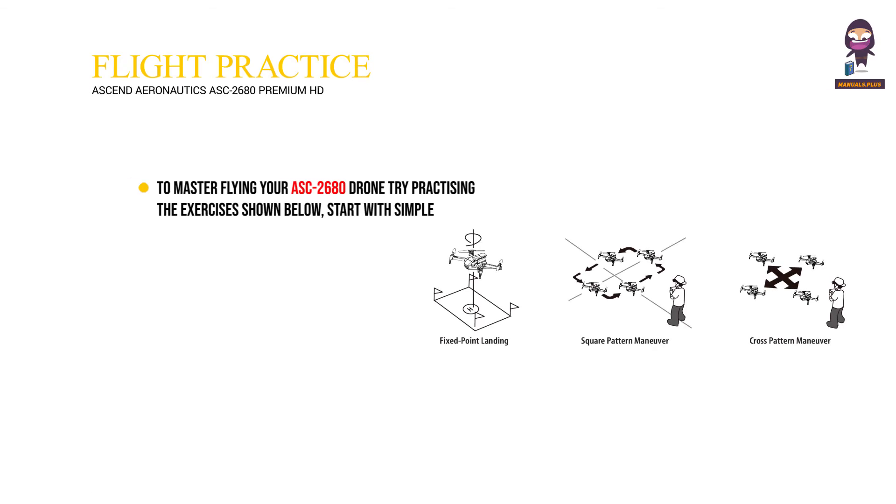Flight practice: To master flying your ASC 2680 drone, try practicing the exercises shown below. Start with simple vertical takeoffs, landings, and left-right turning and rotating. Once those are mastered, move on to square and cross maneuvers.